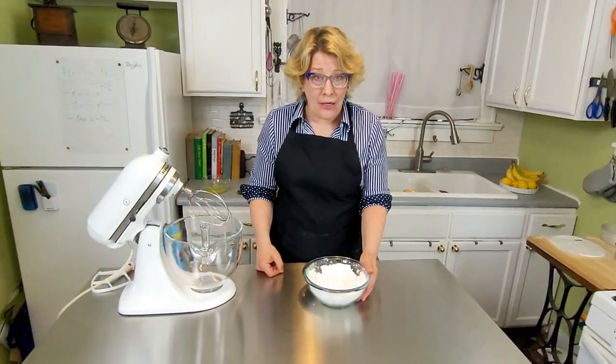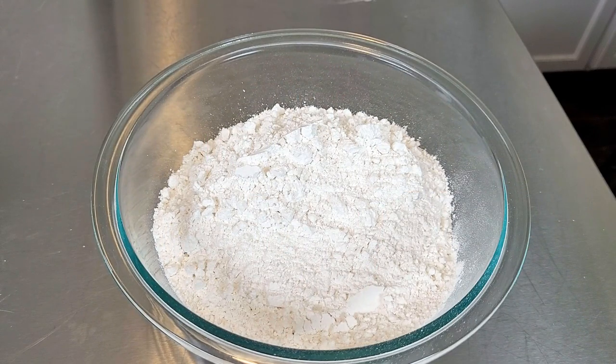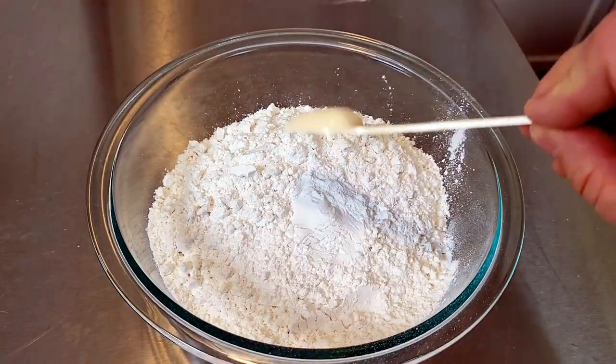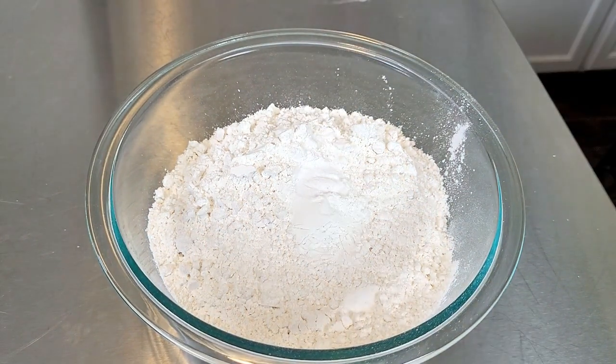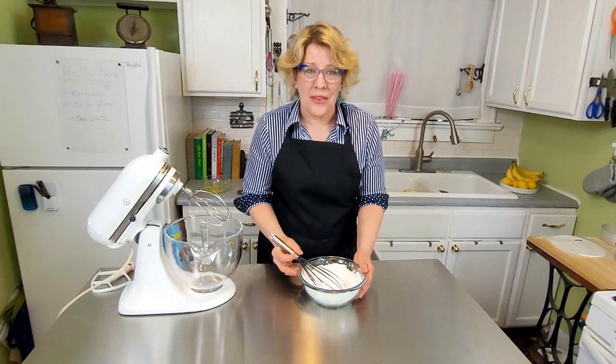Take all your dry ingredients and mix them together: three cups of cake flour, two teaspoons of baking powder, and a half teaspoon of baking soda. Whisk that all together and set this aside.